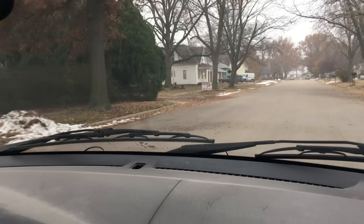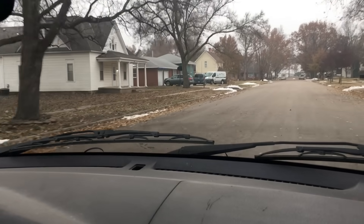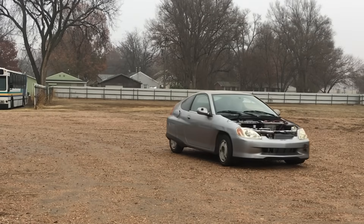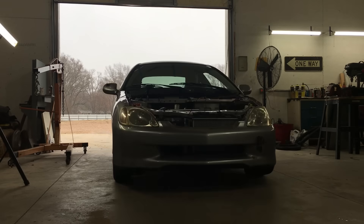The first drive proved to be very successful, and the only real issue is the exhaust needs to be modified to include a muffler. The car is drivable, but it's not road-worthy. Today, we'll try to bring this project to the next level and make the car road-worthy.